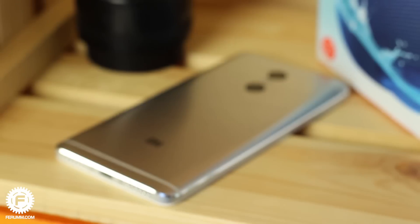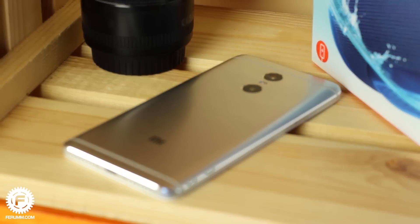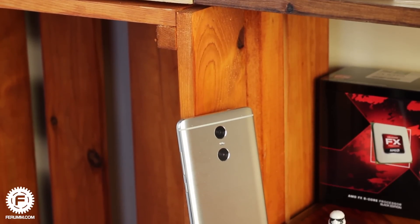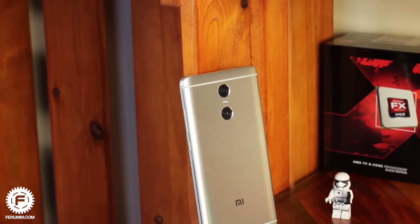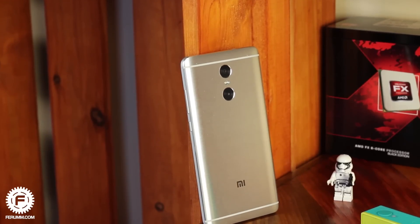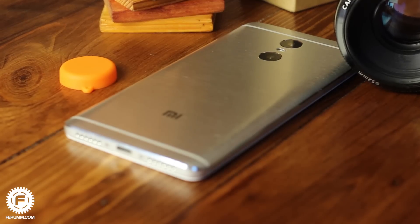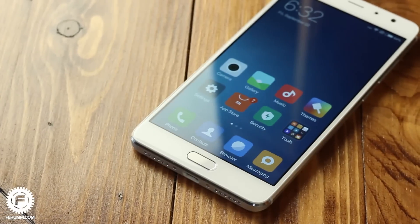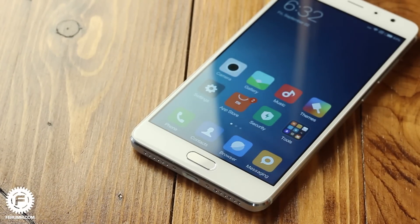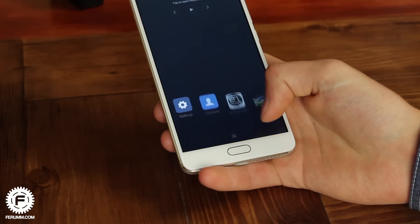Design has always been one of Meizu's advantages, and the Redmi Pro is also highly competitive in this regard. The body is solid and milled from one metal unit without any gaps or splits. The whole rear panel is sanded, which looks pretty awesome, but the anodized aluminum scratches very quickly. The face panel glass is rounded at the edges and has a very good oleophobic coat — the same coating applied to the Xiaomi Mi 5 glass.